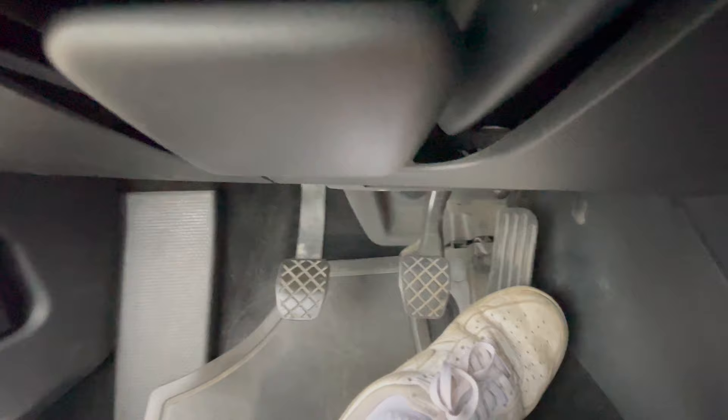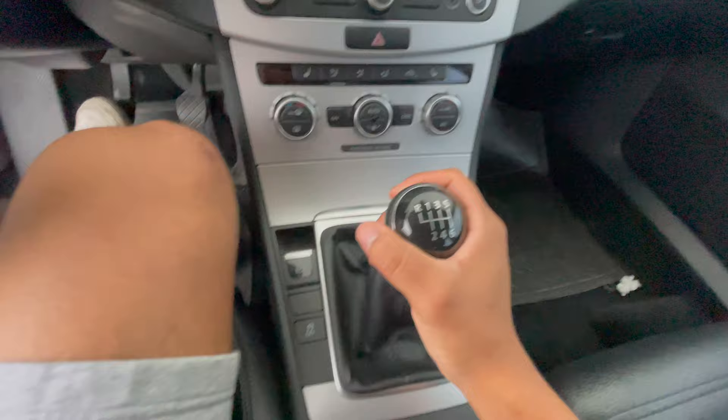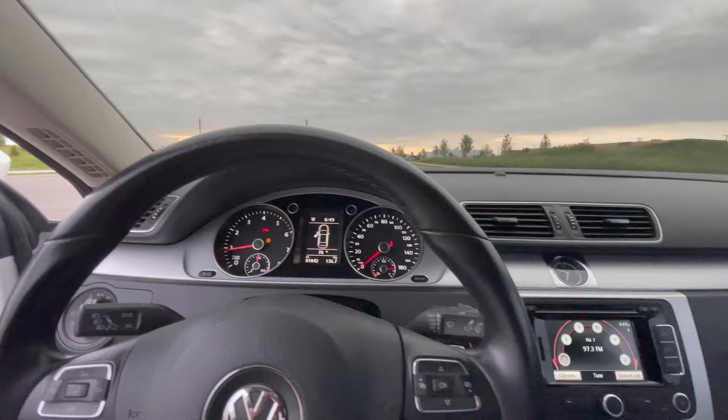To start the car, put the key in and push the clutch in. Make sure it's in neutral — it can't be in any gear, it has to be in neutral. Then start it. Once it starts, you can let go of the clutch and it won't move because it has a parking brake.